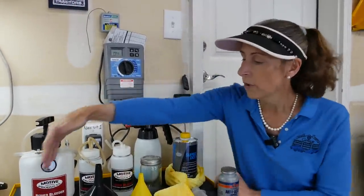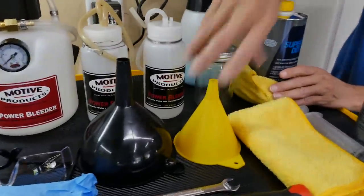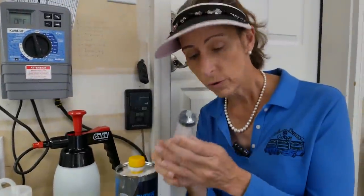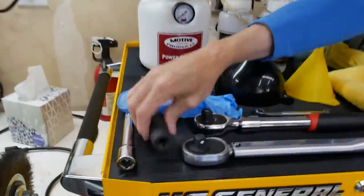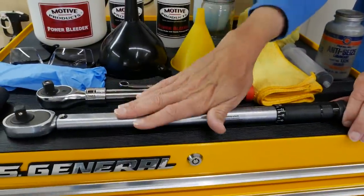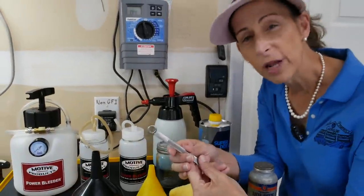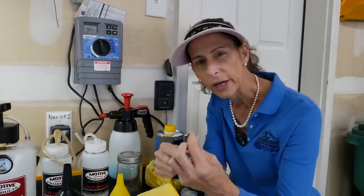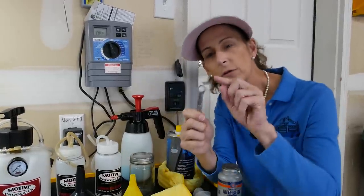We've got some protective gear: safety glasses and gloves, a couple of different funnels, clean-up rags, and such. We're going to use this to pull the fluid out of the reservoir when we get started. A little bit of anti-seize, and the rest is just to get our wheels on and off. It's a 19mm wrench and extension to get it off, and then a torque wrench to get it back on. The actual brake bleeders on our car are 11mm, and you want a closed-end wrench — you don't want to use the open end because those fittings are a little soft and you can strip them.